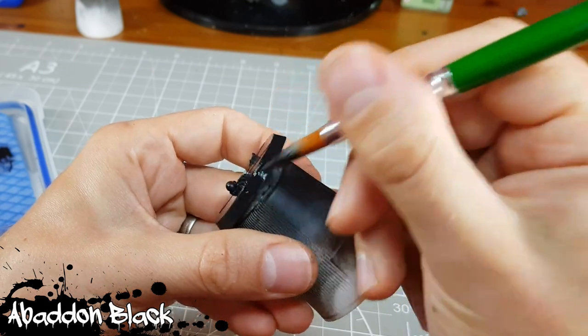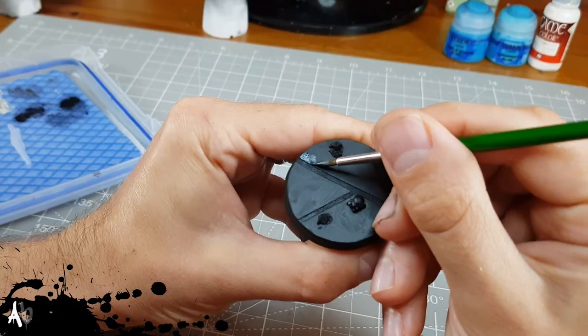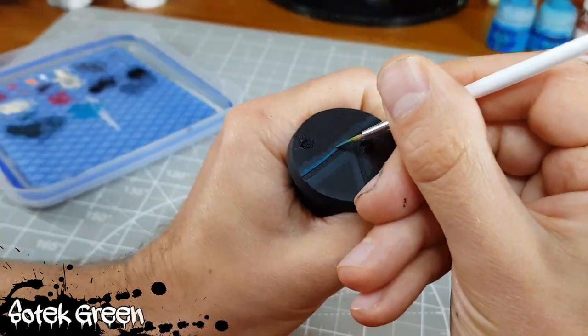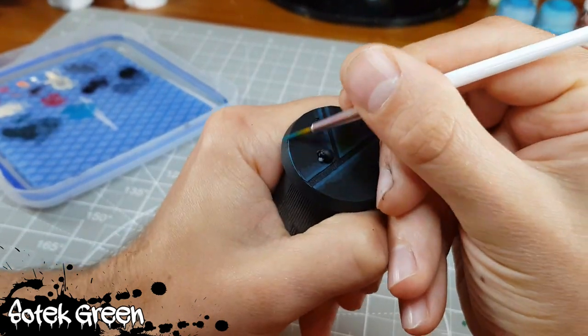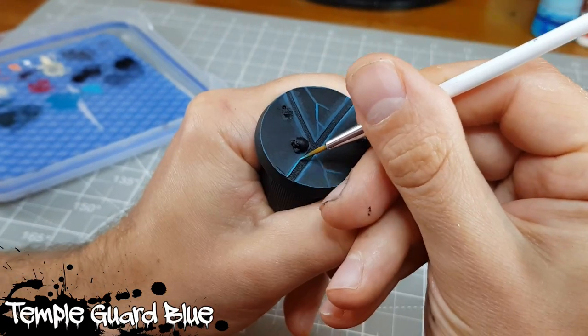Regardless of the theme you choose it's important to both define the edges clearly and shade the recesses if you're working on pretty much any colour but black. I start by easing the transition from black to my first highlight colour by glazing a mix of the two towards the edges. I then work my way up through the colours highlighting smaller and smaller areas the brighter I go, eventually finishing with a dot of off-white on the corners. I like to do a thin edge highlight of my first highlight colour around the edges too.